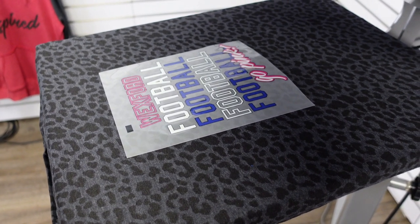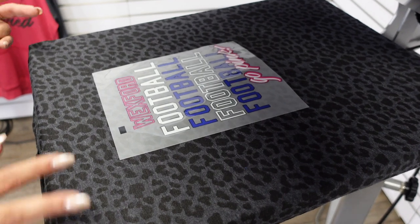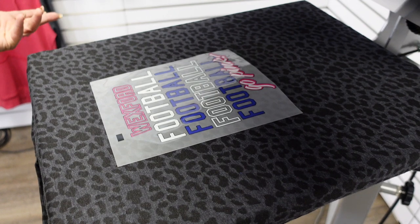Ultracolor Soft is a cool peel, so we are just going to move on to our next print location and then peel the carriers once all the locations are heat applied.